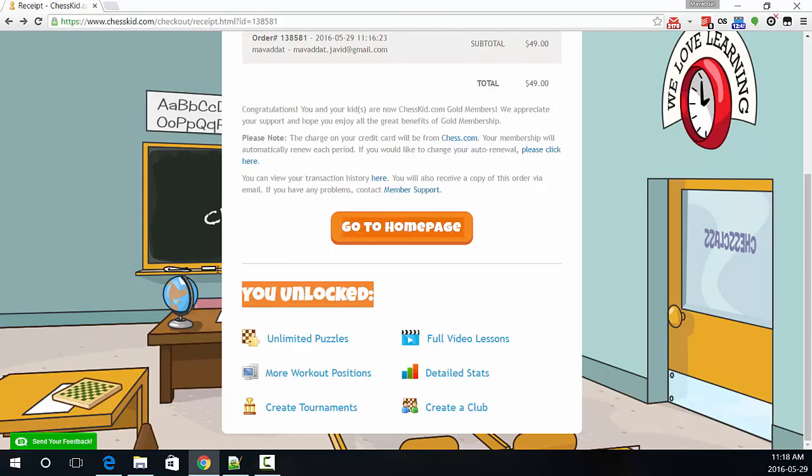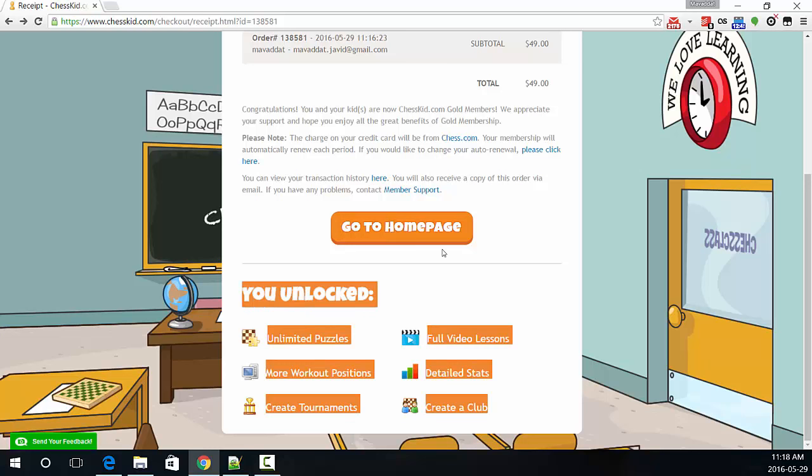This is what I have unlocked. We unlocked unlimited...